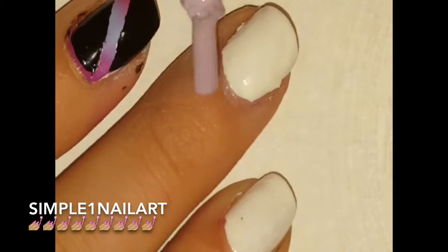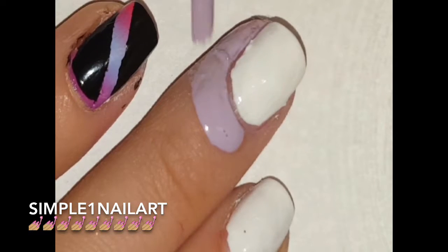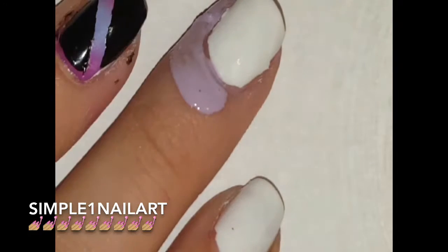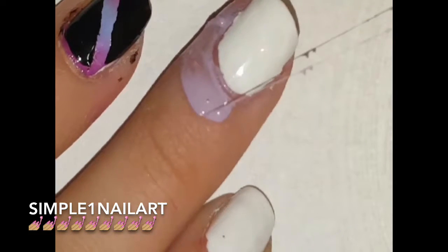The first thing you want to do is start off with a white base coat, then go ahead and apply some liquid latex. As you can see right now I got some on my nails, and you don't want to do that — it's not going to make the color look pretty, and also if you're wearing a peel-off base coat it'll peel your base coat off.